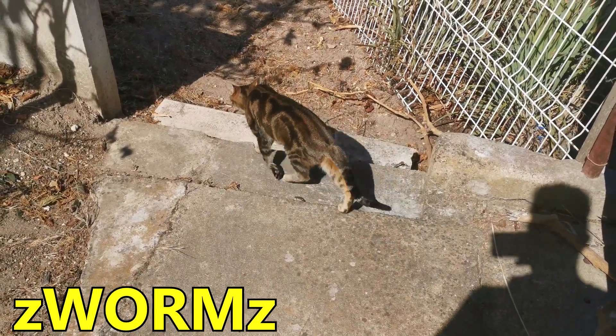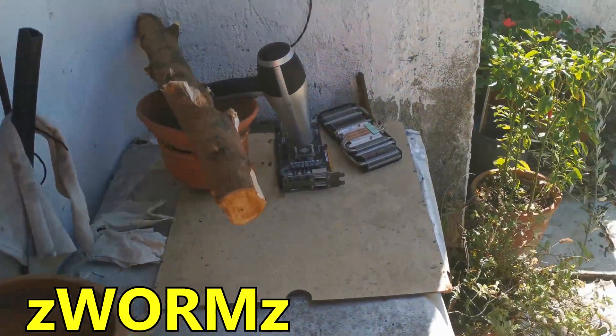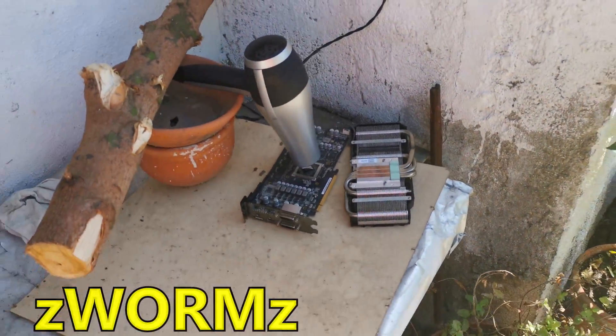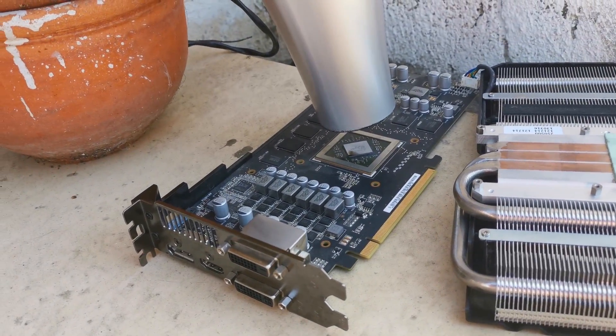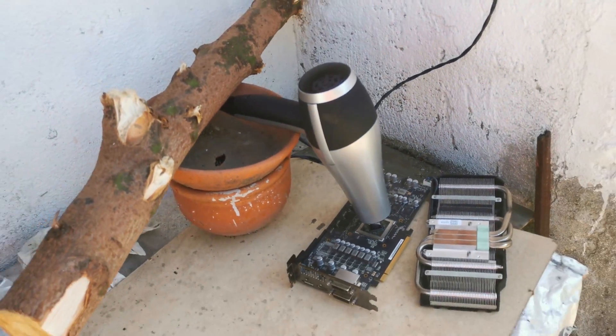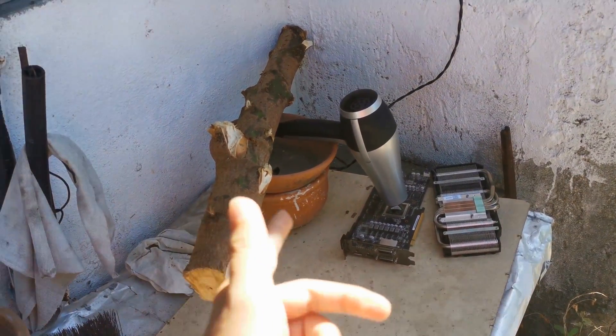Hello guys, Chris here and welcome back to another video. Today I am back here trying to fix my HD 7870, which is right now under a 2000 watt hairdryer because I can't really use the oven to do this.